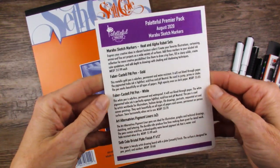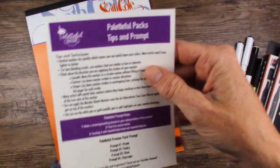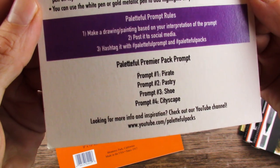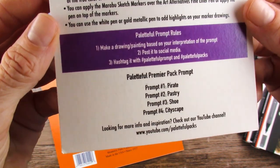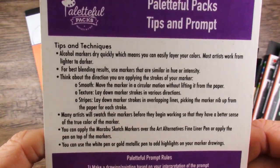We actually get a card again this month — we did last month as well. Let's see what the prompts are. Pirate, Pastry, Shoe, and Cityscape. Oh, that sounds way too much fun. I'm liking this. And there's tips and techniques there, so you can pause and read that if you'd like.